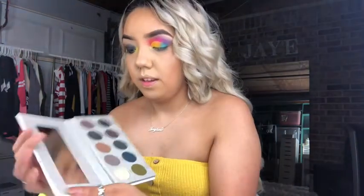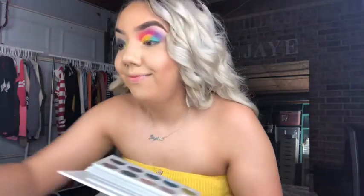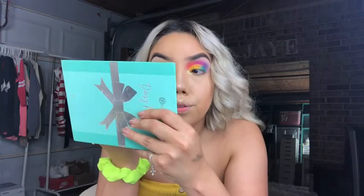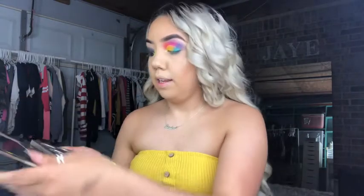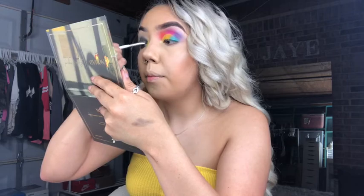This is the Morphe Jaclyn Hill — the blue vault — and I'm going to take this black shade. I'm really just trying to get rid of these. I'm just going to put this under my eye to make it more black. Then I'm going in with the Nomade palette and taking this black shimmer shade to bring that shimmer back, since I just went in with a matte black.